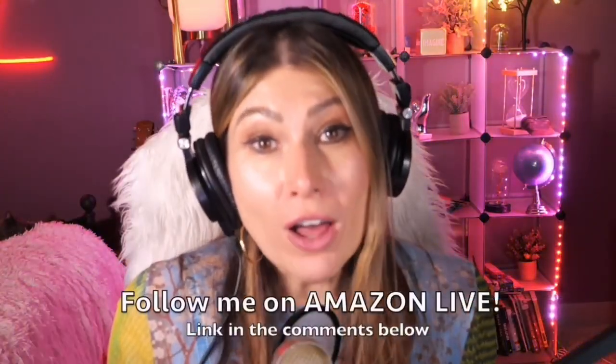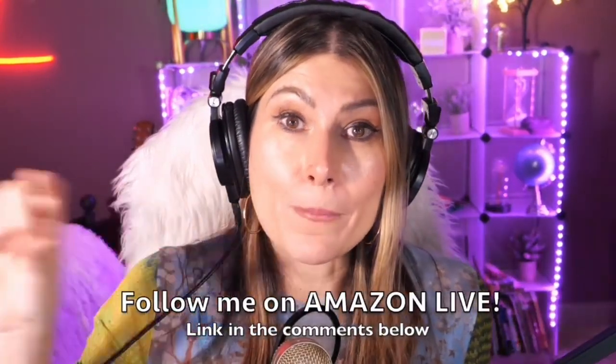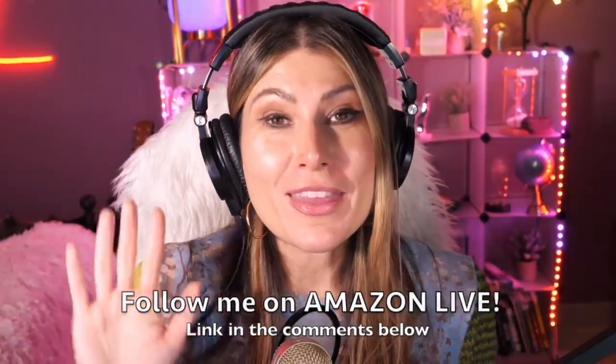Thank you so much for watching! I'm Lorna, and on this channel I post short video reviews of Amazon products you might be thinking about buying. I curate them and post them here directly from my Amazon Live channel. Make sure you subscribe, turn on notifications, and follow me on Amazon Live — you'll find the link in the comments below. See you soon!